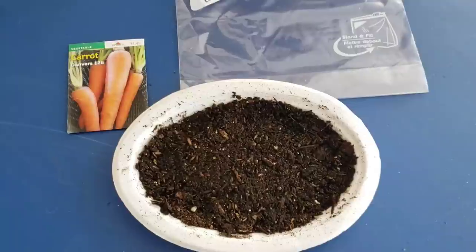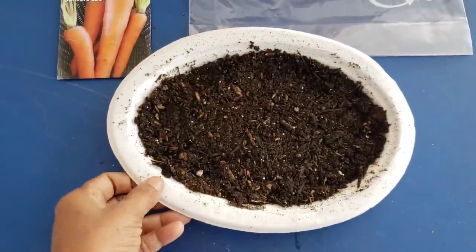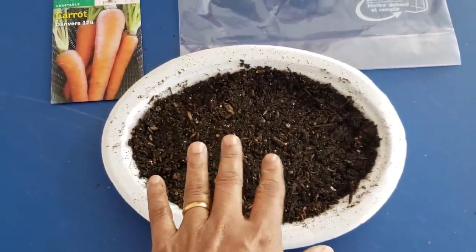So let's get into this video and I'll show you this really neat trick to get carrots to sprout more consistently, more predictably, and faster than they normally would. Here I've got a plate — a paper plate — with some potting soil that I've moistened.